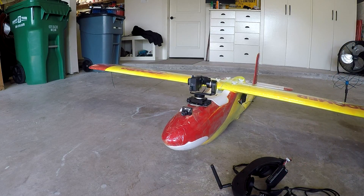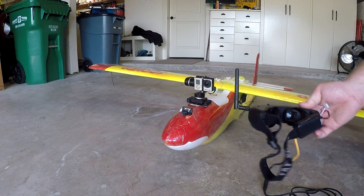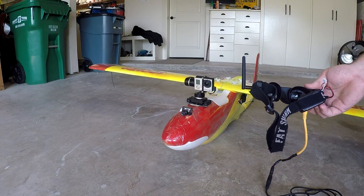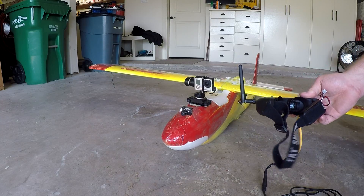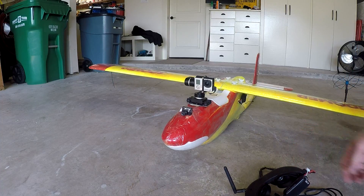The other thing worth mentioning is that in front of the gimbal and GoPro I've got a regular analog flight cam. I've got a camera switcher in here as well, so if I switch to camera one — which is what it does in failsafe — the head tracker is essentially deactivated and my video is coming from camera one, which is going to follow the attitude of the plane.